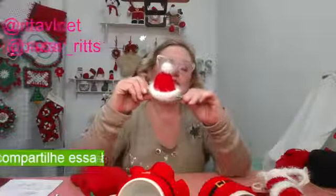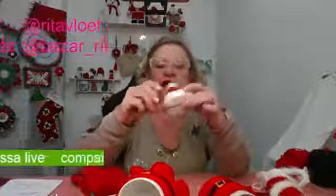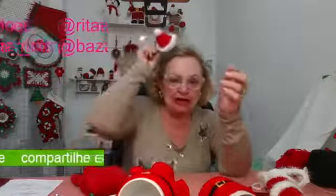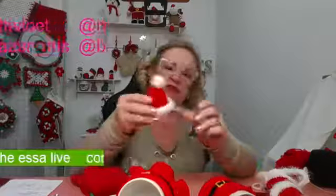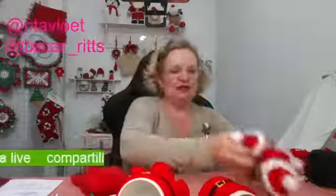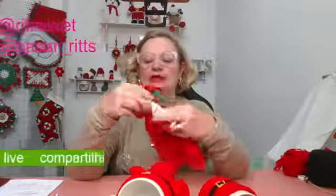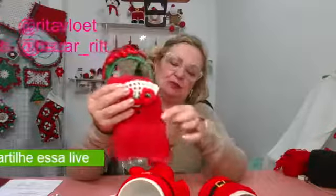E depois eu fiz uma variação: às vezes a pessoa não quer usar a tiara, então coloquei aqui um bico de pato. Pode colocar aqui também, fica bacana, fica muito bom. Você pode usar como uma variação — quem não quiser usar com a tiara, usa com o bico de pato. Isso foi na terça-feira. Na quarta-feira eu ensinei este barrado muito lindo, e também fizemos a nossa argola porta, que é suporte para toalhinha. Muito fácil.